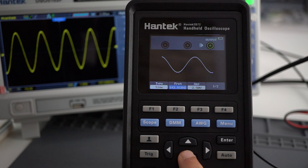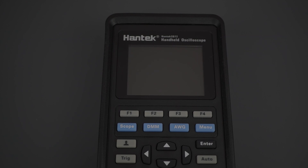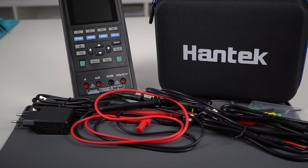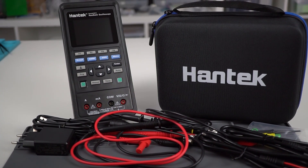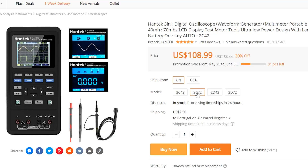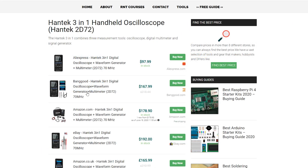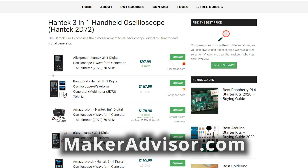Here's a summary of the specifications of each tool. Pause the video if needed. This product was sent to review from Banggood, and depending on bandwidth, prices start at $110. For the 2D7-2, it currently sells for approximately $170. You can also compare prices at different stores on MakerAdvisor.com — link below.